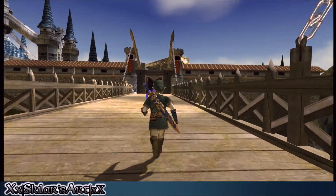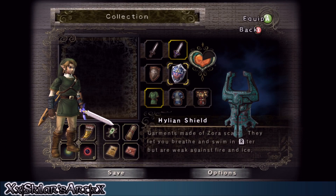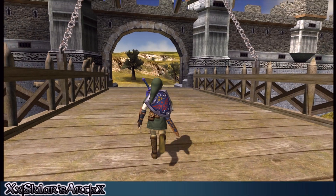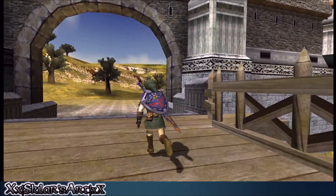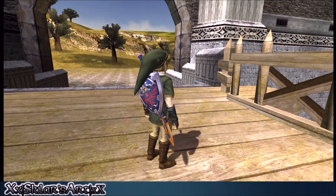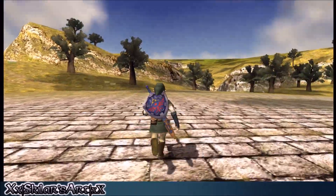That's just with the sheath. I also have the Hylian Shield done — going off, then on.